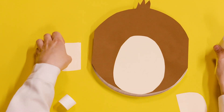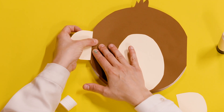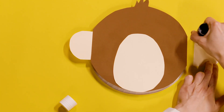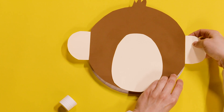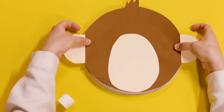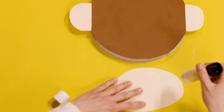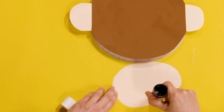So I'll make some nice monkey ears there and there like that. Let's glue them on — a little bit of glue on the bottom and just stick that to the back of the brown paper. We need to stick his nose down too — put glue all over the back where the pencil marks are.